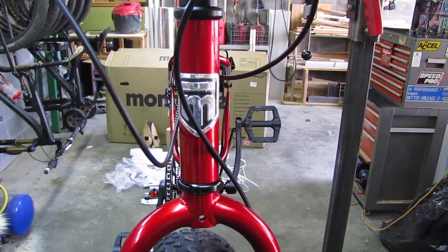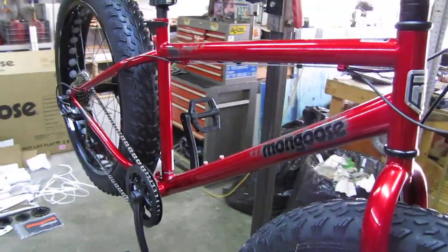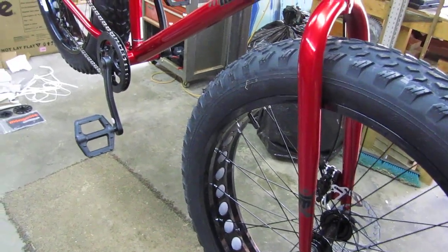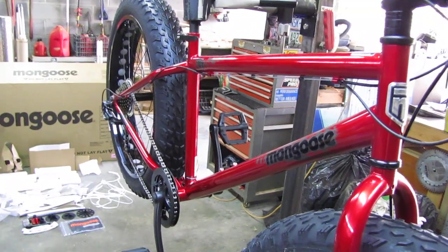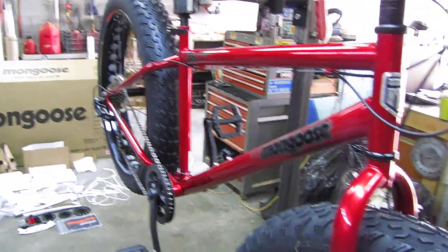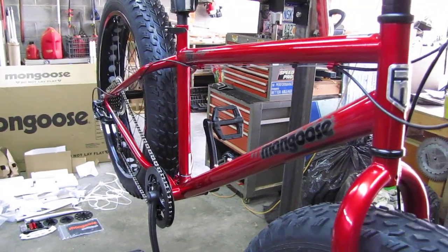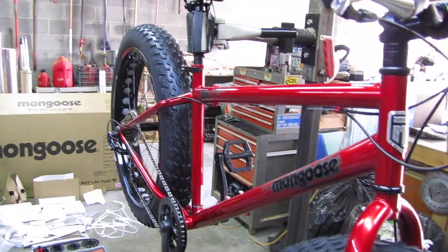I'm going to weigh the bike and then do a before-and-after comparison after I put all the lighter-weight, better-quality parts on. I ordered a Luna BBS HD 1000-watt motor kit from Luna Cycles with all the bells and whistles. The reason I started with this cheap bike is: if I like riding it as an e-bike, I'll just remove the motor kit and build a full carbon fat bike.